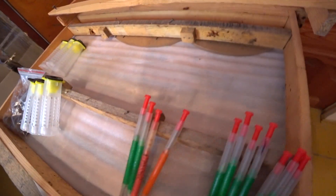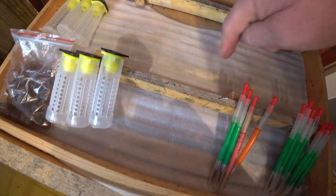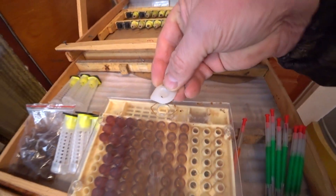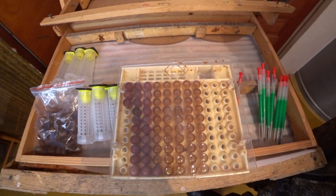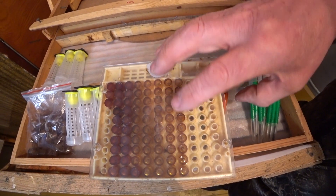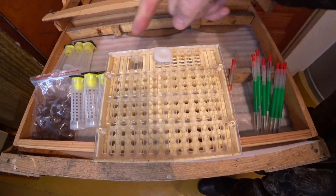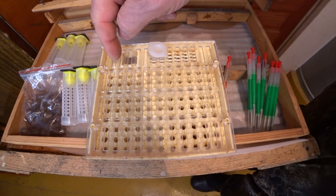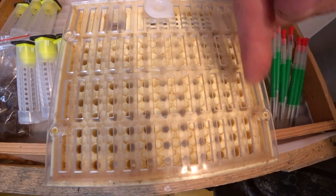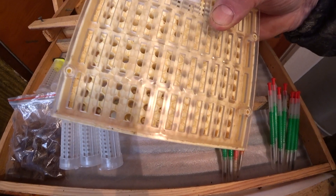Вот этот сотникат ставится в обычную рамку пчеловодную, вырезается в суши окно и ставится. Принцип работы таков: убираем заглушку, отлавливаем в нужной пчелосемье матку, от которой нужно привиться, садим матку в сотникат, закрываем. Либо открываем окно, запускаем матку сюда — здесь ячейки, пчела может пройти, а матка выйти не может. Она, естественно, там откладывает яйца. Пчеловод смотрит: яйца отложены, там личинка только появилась.